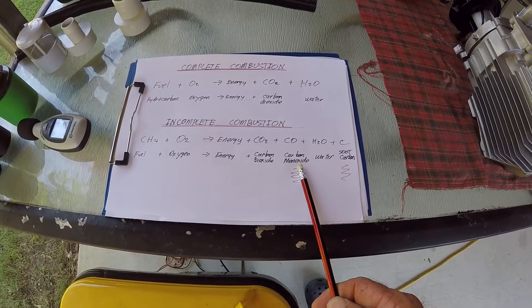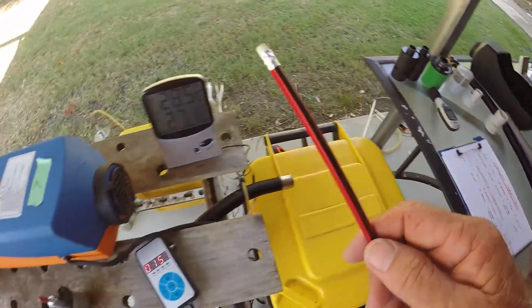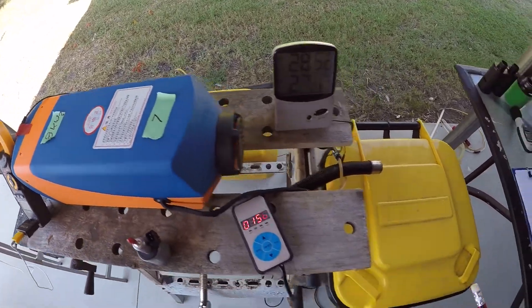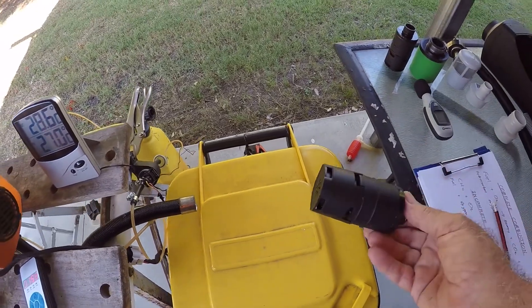These are the two main issues: carbon monoxide because it's a very deadly and dangerous gas, and soot because it comes in here and builds up in the burner, creating problems in the heater. Now when you buy these heaters, they come with something like this - an air intake silencer.